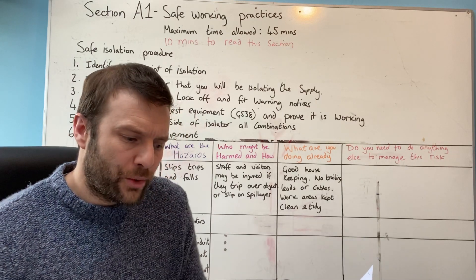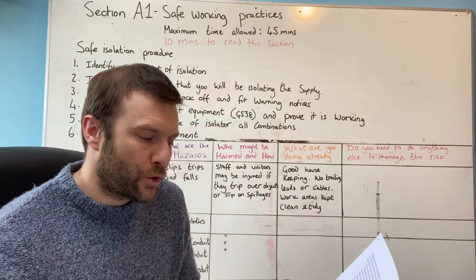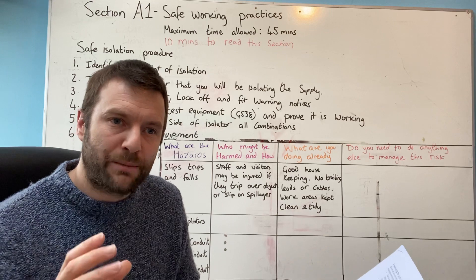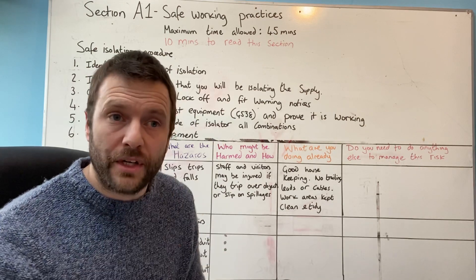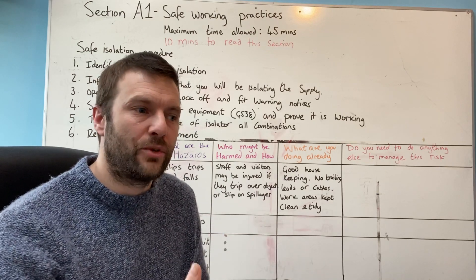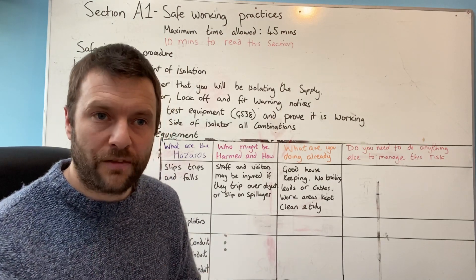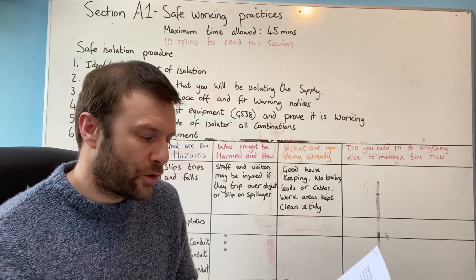To carry out your installation, you'll be provided with a bay similar to what most training providers or colleges have. Once the assessment starts, you'll be given preparation and reading time for each section. The manual is kept in the bay, so you don't need to memorise anything — it's not a memory test. You just need to be able to follow instruction, the same as what they're training you for. When you go out to work, you'll be given a set of instructions to follow. If you don't follow the instructions, you could end up not being paid or facing legal costs. You'll also be given breaks throughout the day.